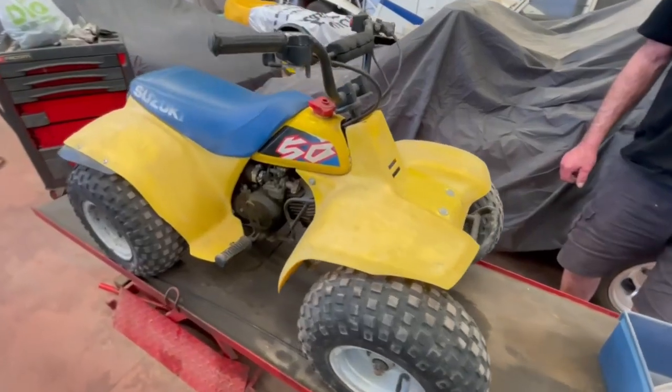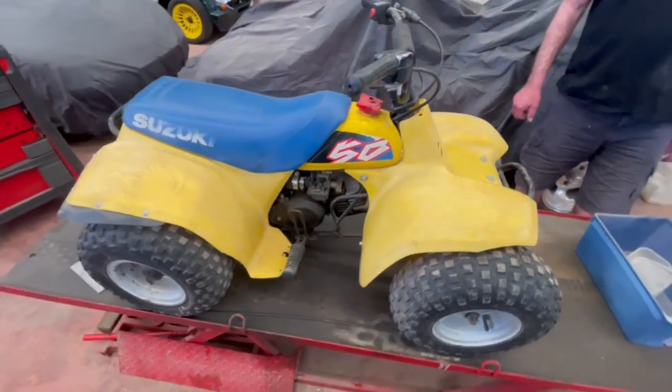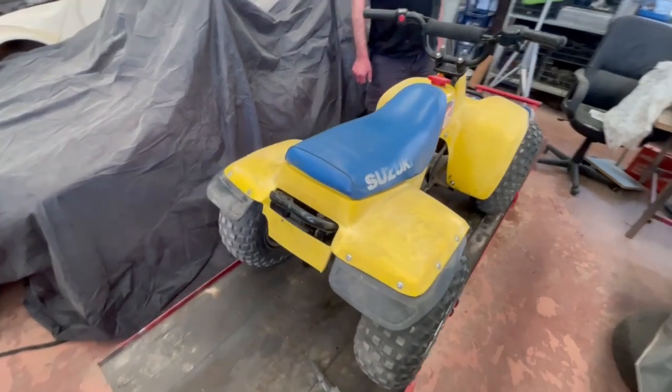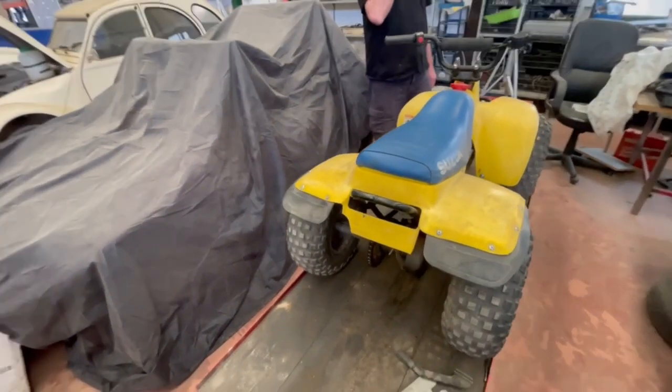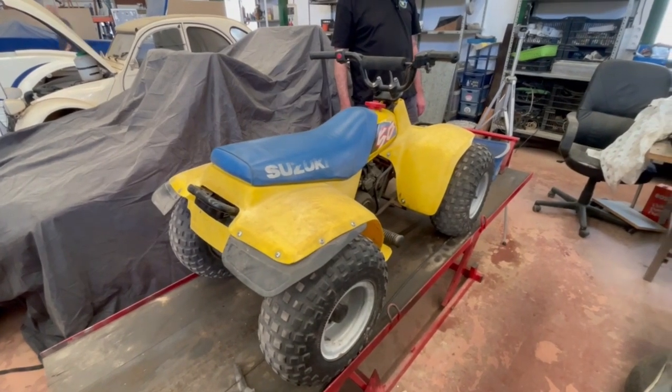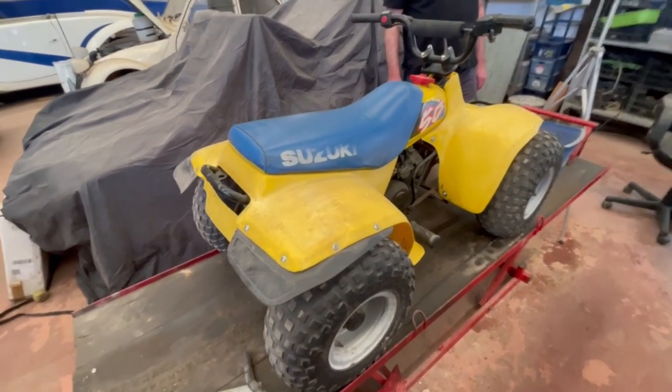Right now, this was my big lad's first motorbike. The problem is he took it to his farm — we got it running and took it to his farm.